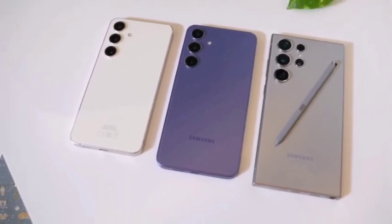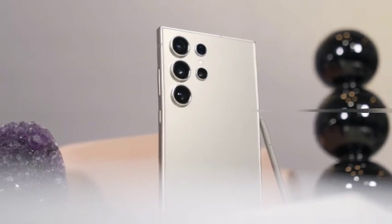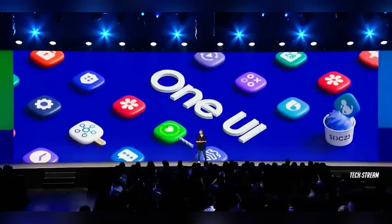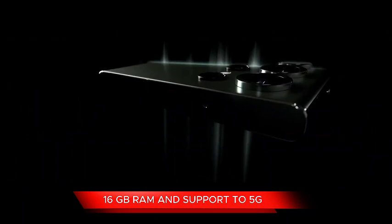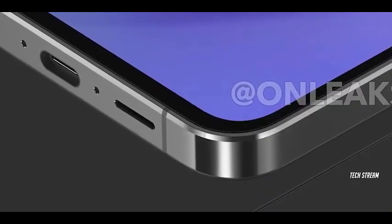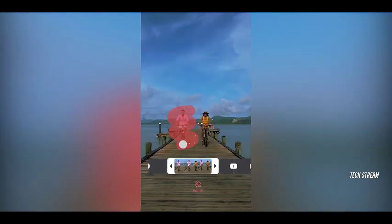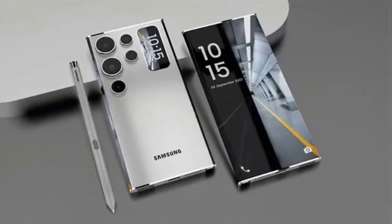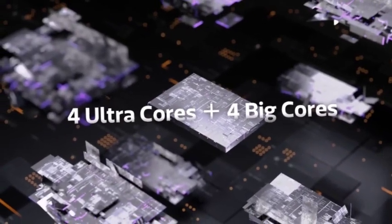The Galaxy S25 Ultra is expected to take photography to the next level with a 200-megapixel main sensor, providing exceptional detail and clarity. Upgrades to the ultrawide and telephoto lenses are also anticipated, with the ultrawide lens possibly increasing to 50 megapixels for broader perspectives. Furthermore, the telephoto lens may feature variable zoom capabilities, allowing for smoother transitions during video recording and enhanced versatility in capturing various types of shots, making the S25 Ultra a top choice for photography enthusiasts.